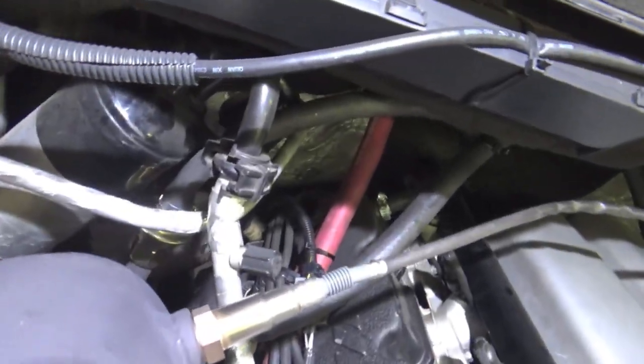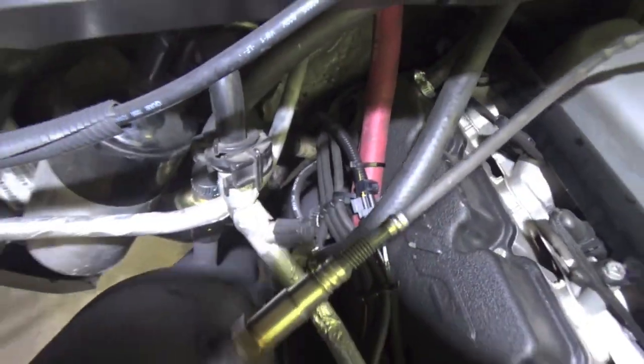We got the exhaust EVAC hooked up — if you guys can see that down there, connected to the manifolds. We're going to take the oil cap off and see if it actually pulls a vacuum on the motor or if it's pumping exhaust in there, which it shouldn't be. I've read a lot of things about this and everyone's extremely happy with it. So we'll see — we're about to start SRT10 up right now.